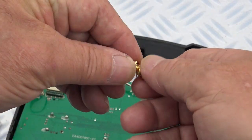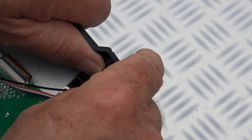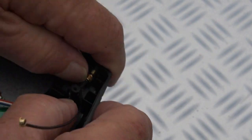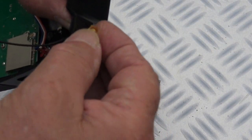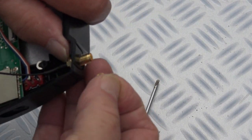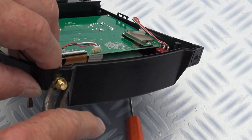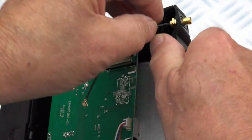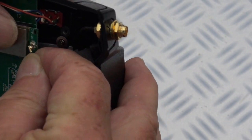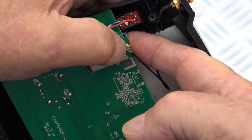Now you're ready to thread the connectors through — both connectors are the same. Pop that on there, there's a spring washer, put that in there, spring washer, and a nut. This then just gently pushes on until it clicks. Push it until it clicks, and support the back of the circuit board so it doesn't split — that's in.